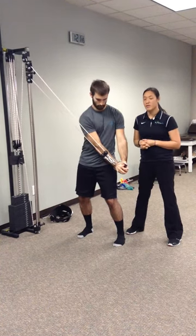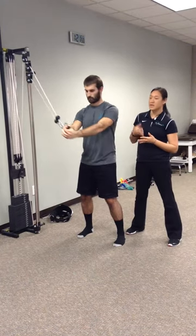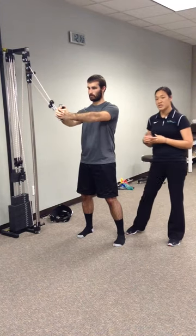You can repeat this exercise for one set of ten, or two sets of ten if you'd like. Another alternative is using a theraband instead, in case the hoist is being used. This is the standing version.